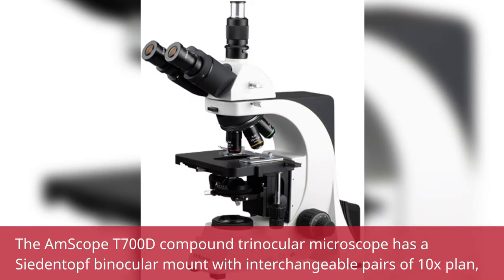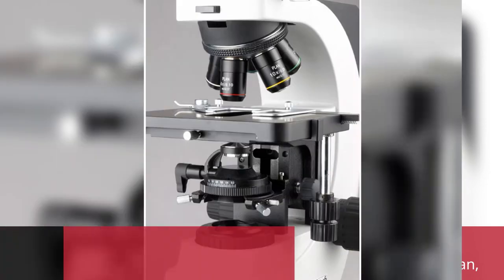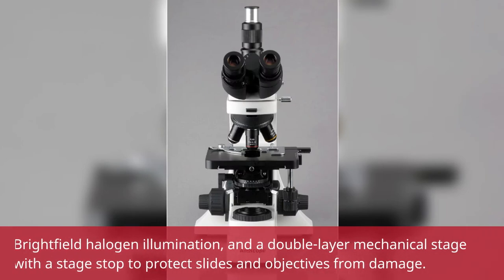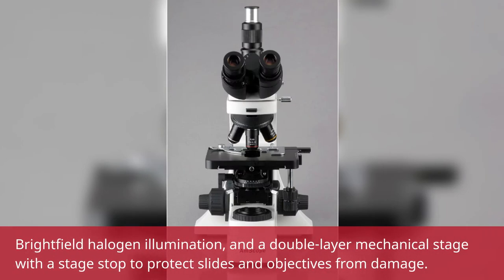The M-Scope T700D Compound Trinocular Microscope has a ZDIN Topf Binocular Mount with interchangeable pairs of 10X Plan, 20X Super Widefield, and 25X Super Widefield Eyepieces, a Reverse Mounted Quintuple Nosepiece with 5 Infinity Plan Objectives, Brightfield Halogen Illumination, and a Double Layer Mechanical Stage with a Stage Stop to protect slides and objectives.